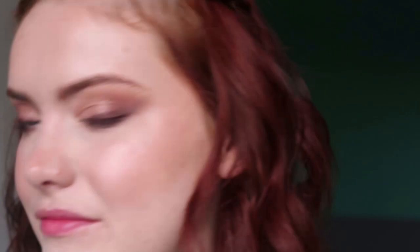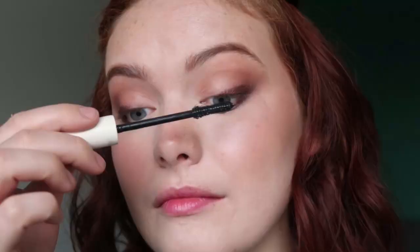For mascara I'm getting in my Ilia Limitless Mascara. I'm going to really load up my lashes but focus on the outer portion to give really nice definition there. I've done one layer and now I'm building up on the outer portion to really get that impact.